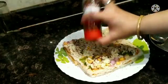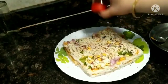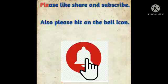It is ready in 5 minutes. I have made it in the microwave for 2 minutes. If you like this recipe, please subscribe to my channel. Thank you so much.